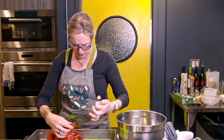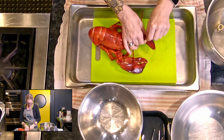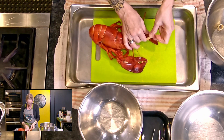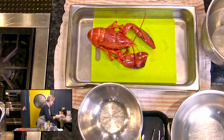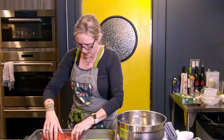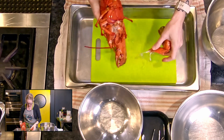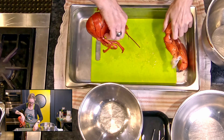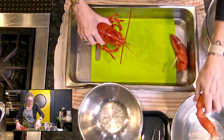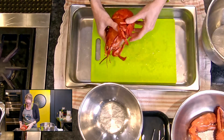I'm going to take the rubber bands off first — there we go — and throw those away. Then I'm going to break the legs off, literally break them off. You can see already there's juices coming out. I'm going to set the legs in a bowl for a minute and I'll come back to them.